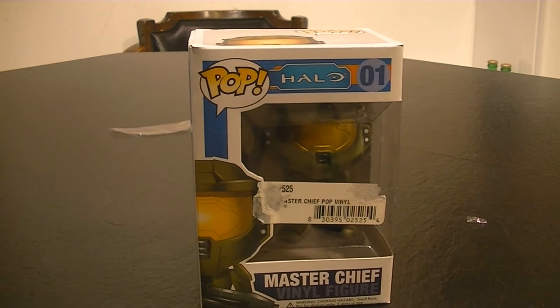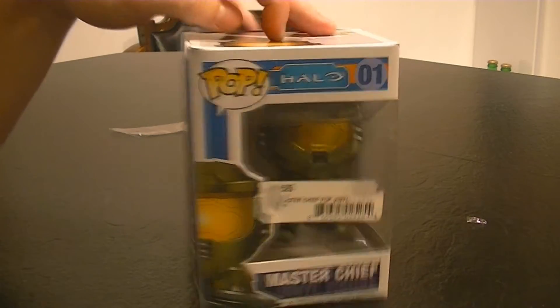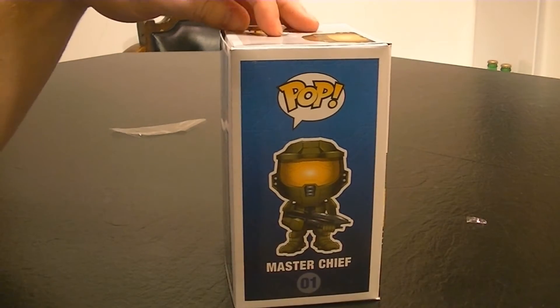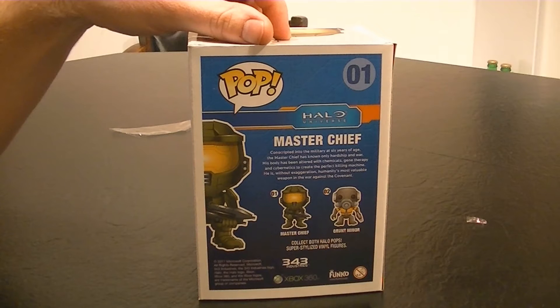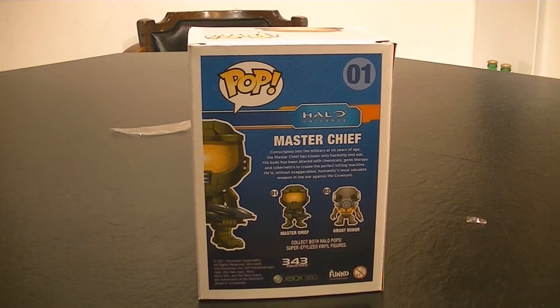I got this one off Amazon with a bunch of other ones, a good deal. As you can see, I have Halo 01 Master Chief Vinyl Figurine. On the back, in this series they have the Grunt, Miner, and Master Chief, so really not a lot in the series. There's another series that has blue and red, and Master Chief and Cortana, so I'm going to look into those.